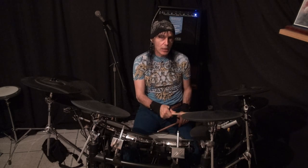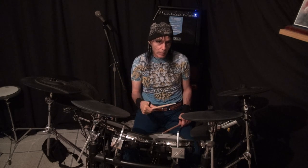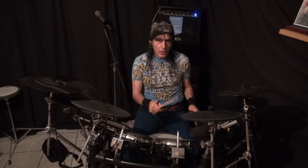We put our snare drum in there, which is usually on two and four. We'd have one e and a, two e and a, three e and a, four e and a. We also want to do 16th notes on the hi-hat while doing it with our bass drum to synchronize them — one e and a, two e and a, three e and a, four e and a. Or we could do it with two hands.